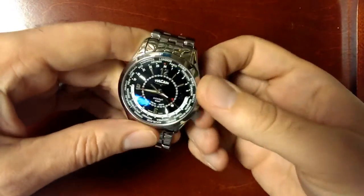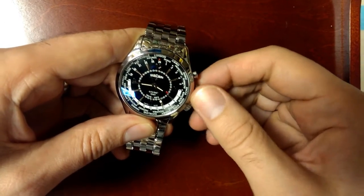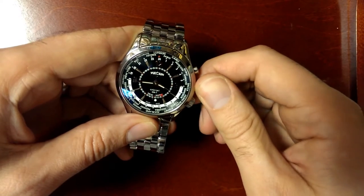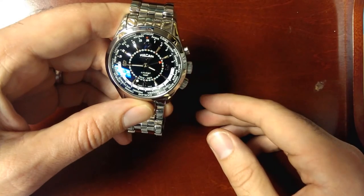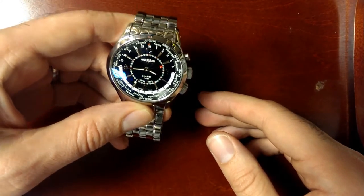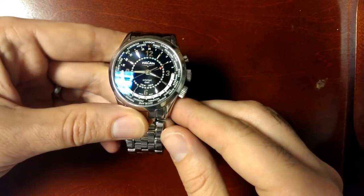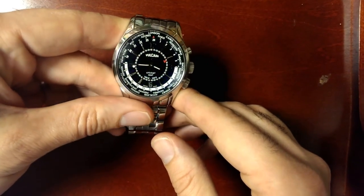To set the alarm, you push the top pusher, which will push the crown out, and from there you can turn your alarm time. The alarm is set for 12-hour intervals, so you cannot have it for a.m. or p.m., but that's fairly normal on a mechanical watch. A very well-made piece with a great alarm that's more likely to wake you up than a lot of other mechanical alarms.